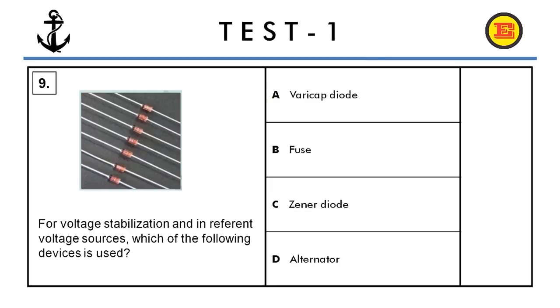Question number nine. For voltage stabilization and in reference voltage sources, which of the following devices is used? A) varicap diode, B) fuse, C) Zener diode, or D) alternator? The correct answer is C, Zener diode.